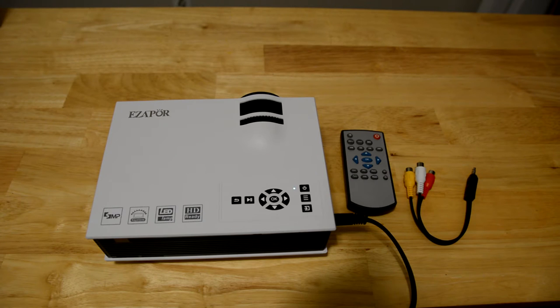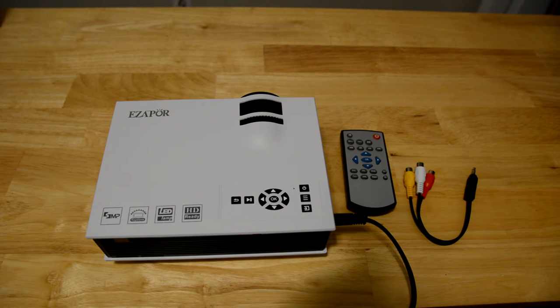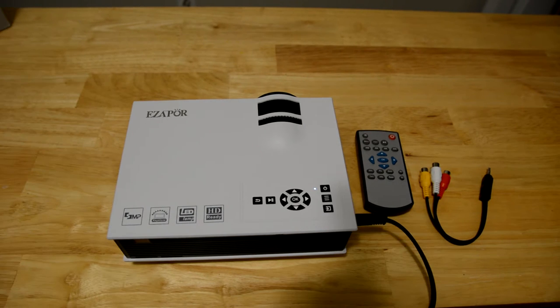The power is plugged in. Let's power it on. You're going to notice that the fan is actually quite loud. You can hear the fan — pretty loud fan. But I wouldn't expect it to be too quiet at this price point.